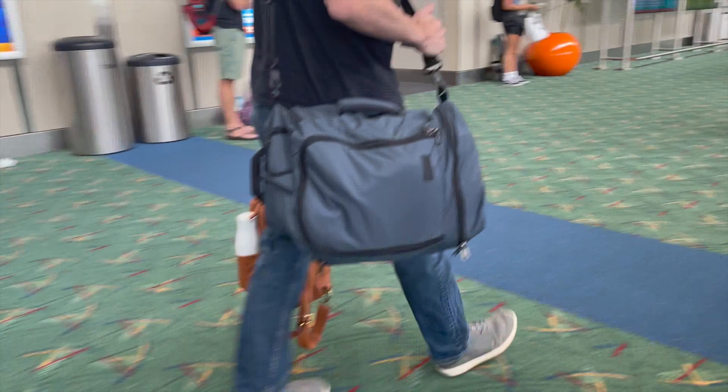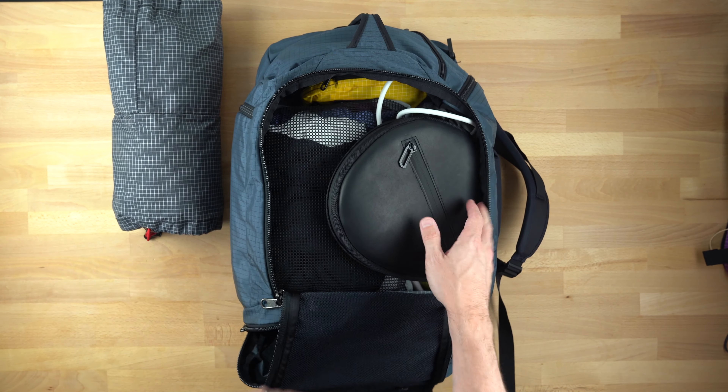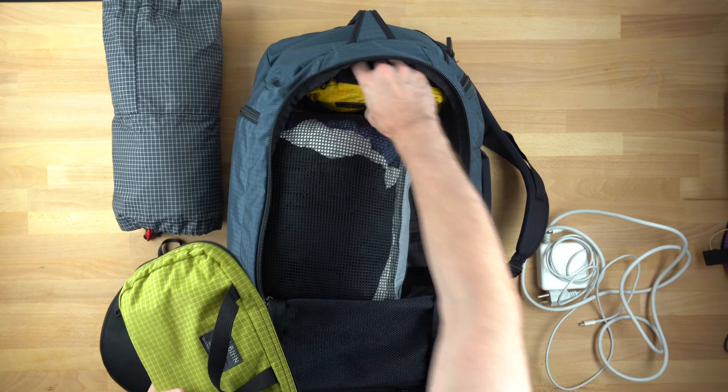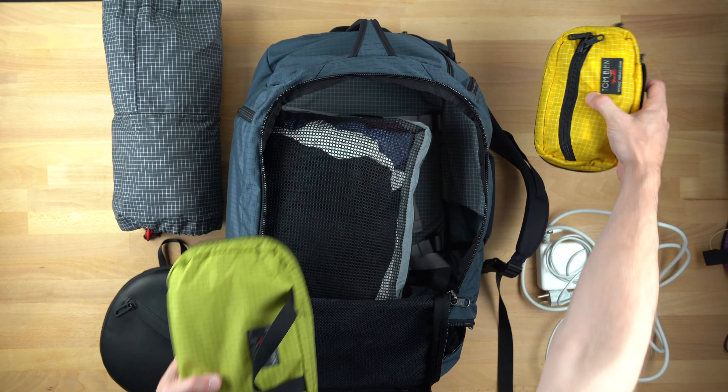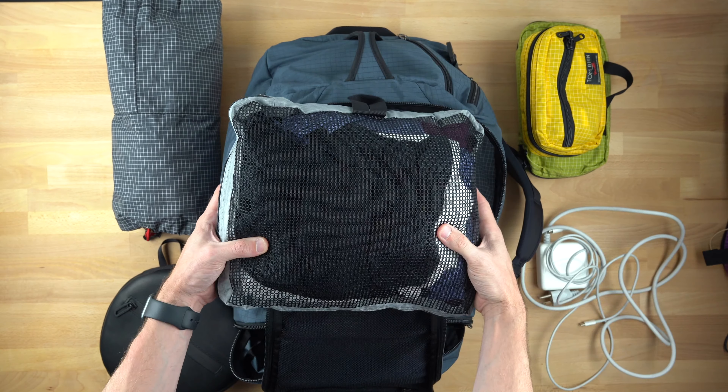Let's start with the bottom pocket. I have in here five pairs of underwear and socks and my swimsuit. Inside the main compartment, I have my AirPod Max headphones, my spiff kit, my handy little thing in size one, a Tom Bihn packing cube — not sure what bag it's for — containing five shirts and an extra pair of jeans.